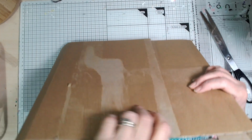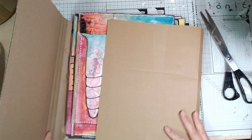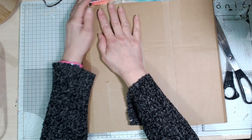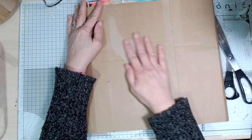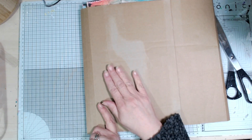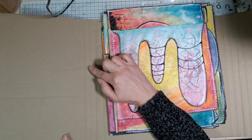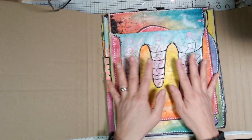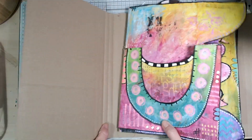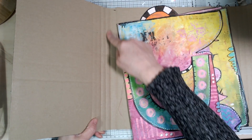That's worked out quite nicely because it's giving me a rounded spine. Once I've finished, I could add something like you see on a hardback book - where you have the main fabric cover and then an extra piece in a contrast that comes around the spine - but that'll be further down the line. What I want to do now is get these signatures sewn into this cover so that I've got everything all in one piece and my book is ready to work in.